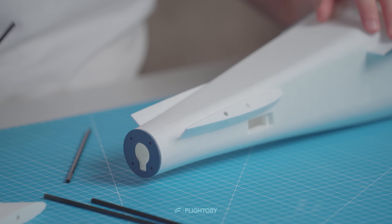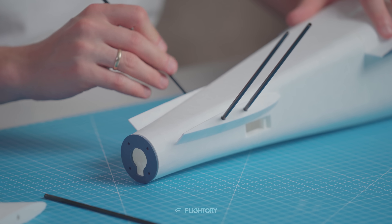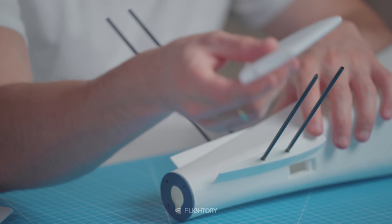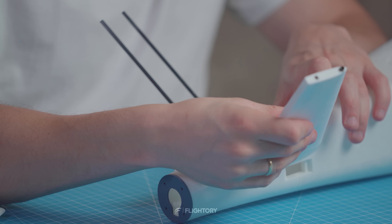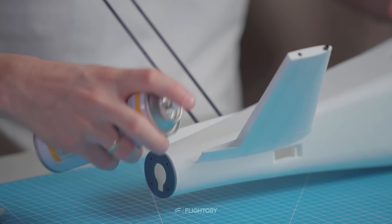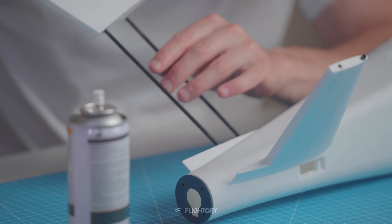Now we can move on to assembling the V-tail. Insert 4mm carbon tubes into the slots. After inserting the stabilizers, attach them to the fuselage. Finally, add the V-tail tip at the ends.